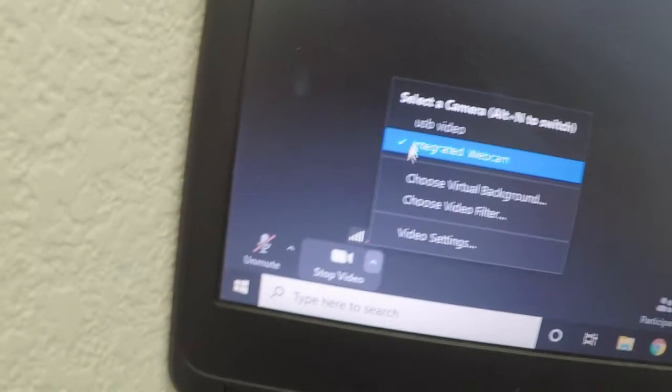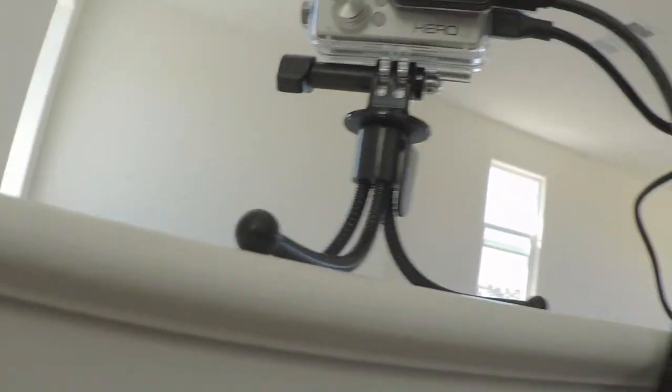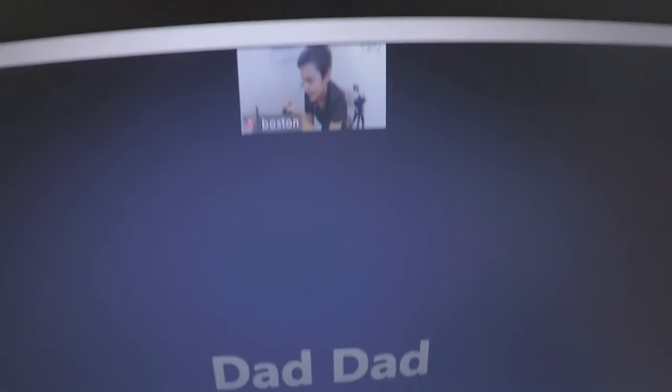Just for proof of concept that this works — this is currently on my camera built into my laptop, but you see it says USB video. Click on that and it switched over to here. And it works.